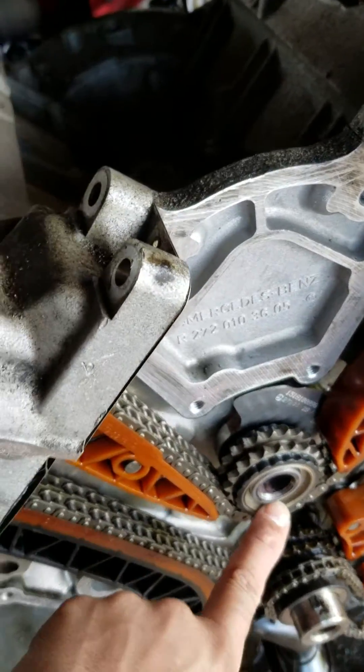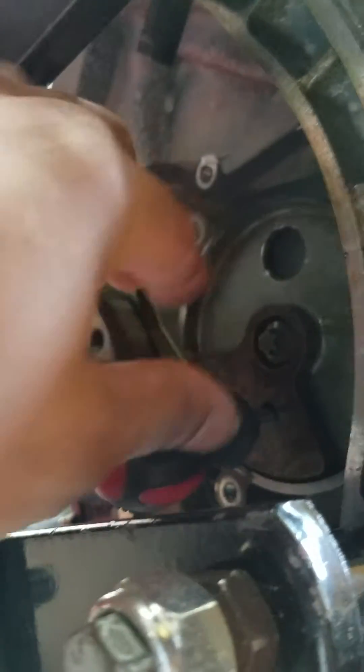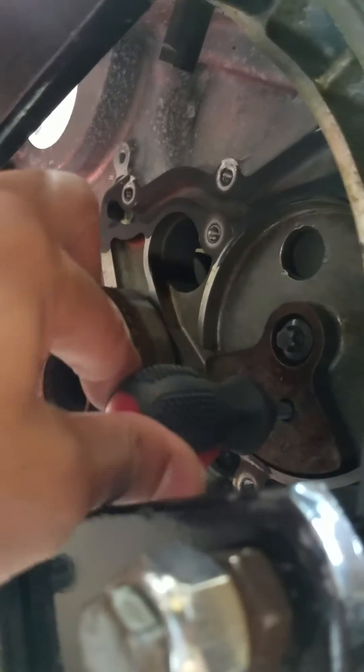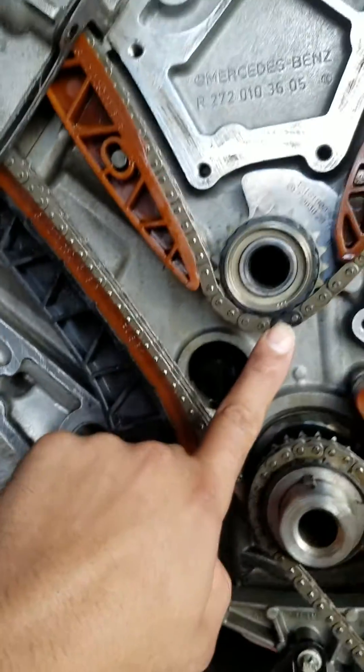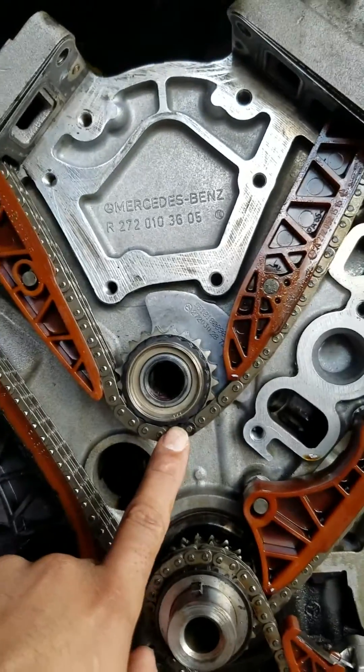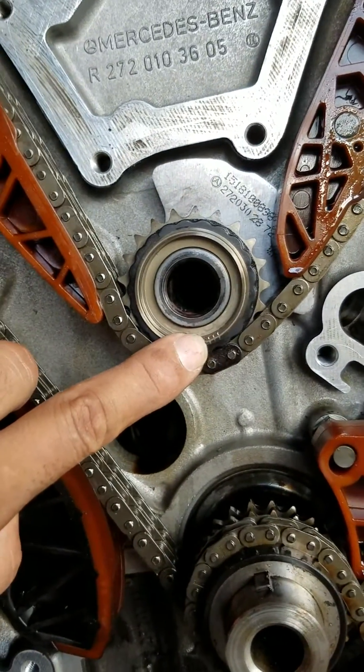For the balance shaft on the back, there's a weight — that's the zero point right there. The balance weight only goes one way; once you set it up here it's locked. Now what you can do is mark it to the timing. The balance shaft has three lines, as you can see right here.